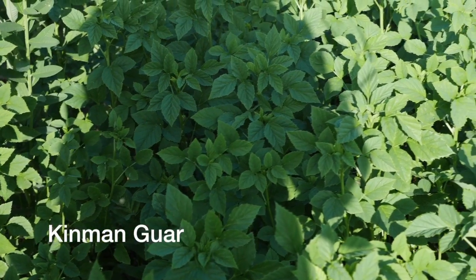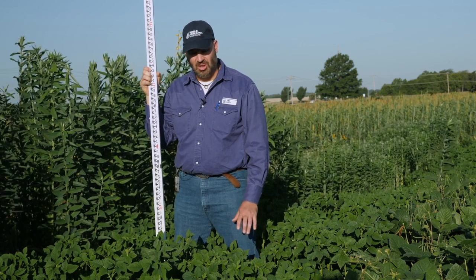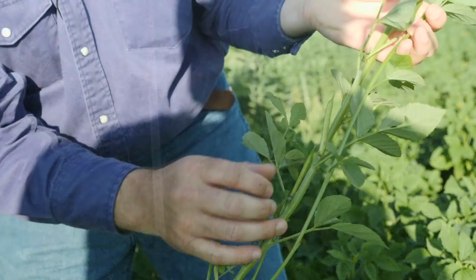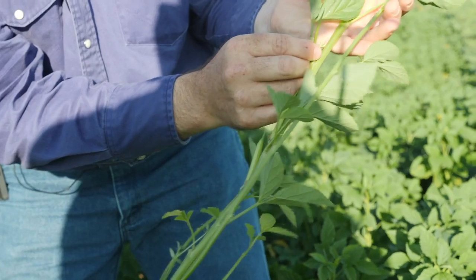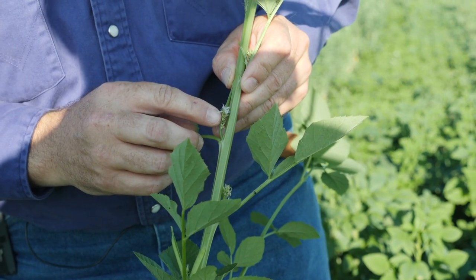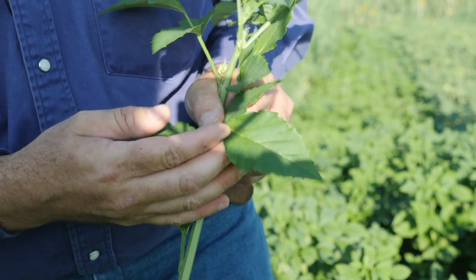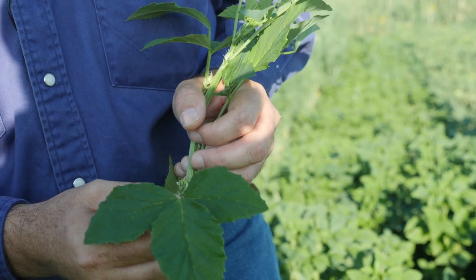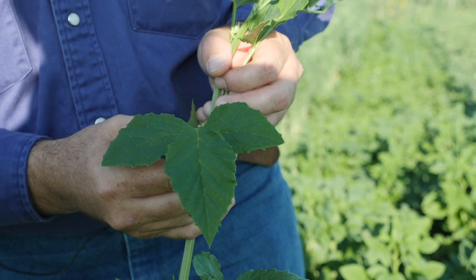This plot is guar bean. Guar beans are a legume and as such they will fix nitrogen. One of their niches is that they do well in salty soil or high pH soils. One thing that I notice about them is they're a little bit slow to get started. Once they get established they do quite well, but they do start off a little slower than any of the other legumes that we have out here.